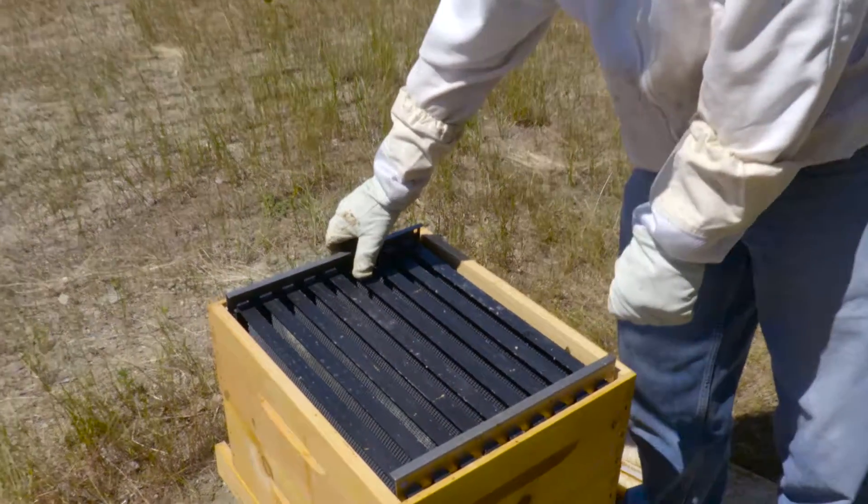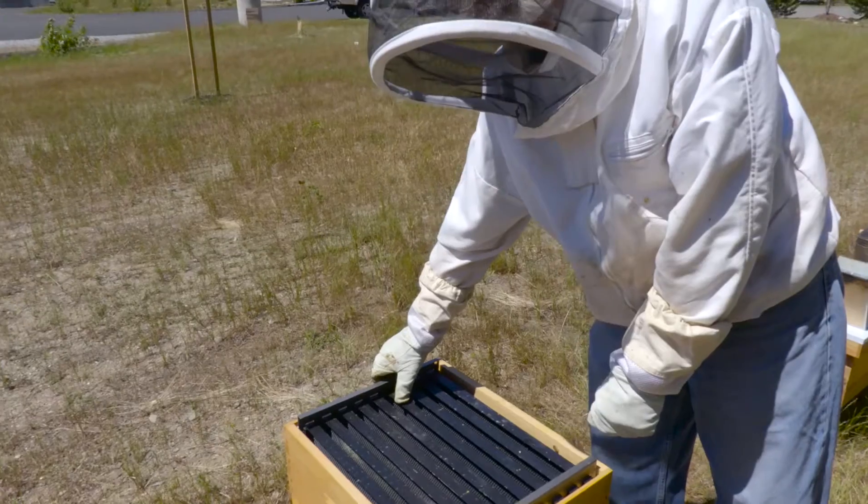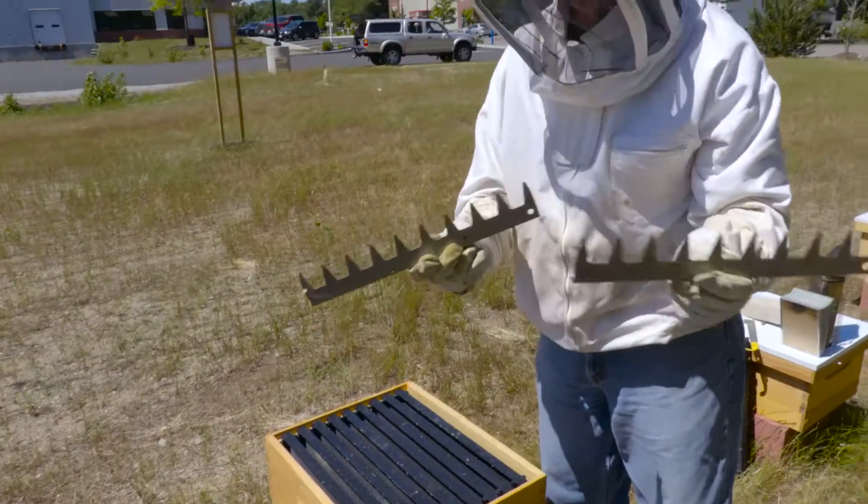So that's the beauty of this tool. You can see how quickly I can take a 10-frame super into a 9-frame honey super with just this tool.